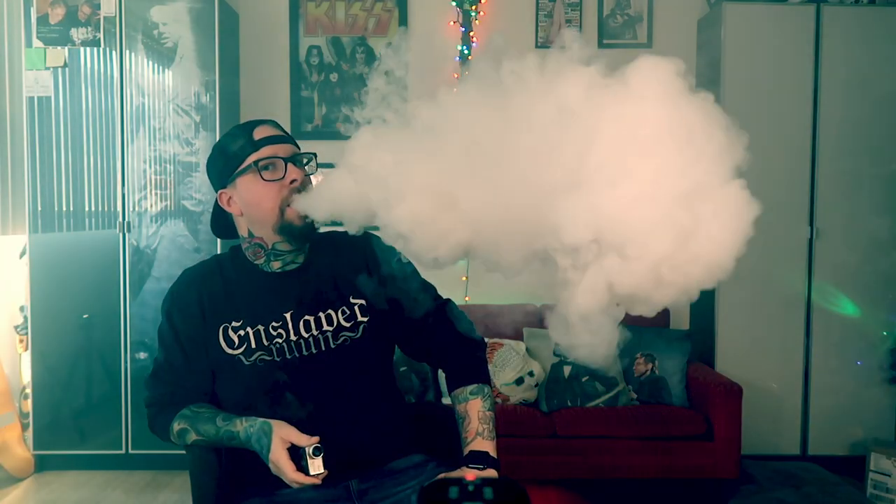Hey everybody, Grim Green back here today — thank you so much for joining me again. What we're going to be talking about today is this little RDA right here. This comes from Matt Suck My Mod / Watofo. This is the Nudge RDA, and I gotta be real honest: I've been having a great time with this RDA. In my experience it's been a very flavorful, cloud-chasing RDA, which I'm surprised at Matt for releasing something so cloud-chasey.